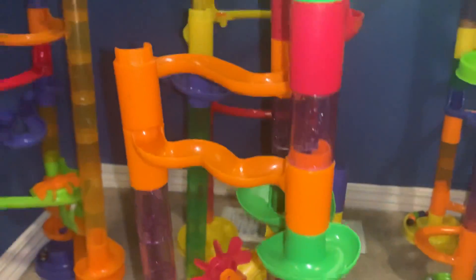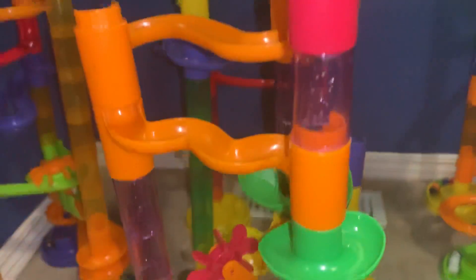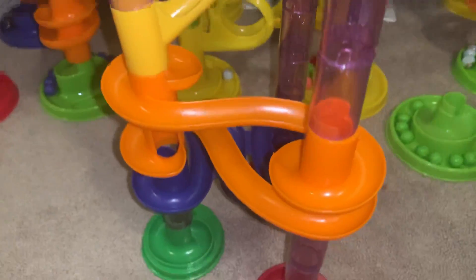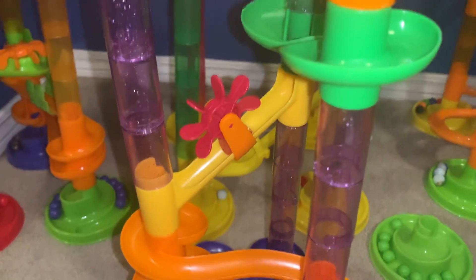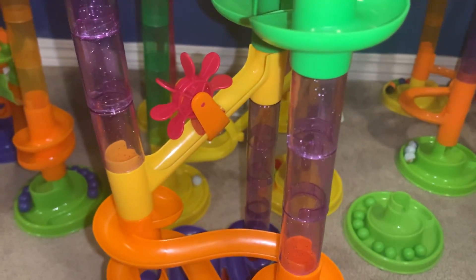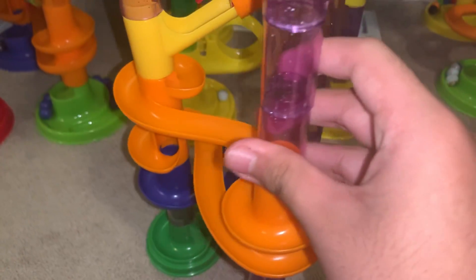Hello again, this is me back as Marble Race Master. I just built this Marble Run 80 pieces by ToySmith throughout. I was inspired by Springcrest 5. I wanted to inspire all people to do marble tracks and stuff like that. So I'll be using that marble set for a while.